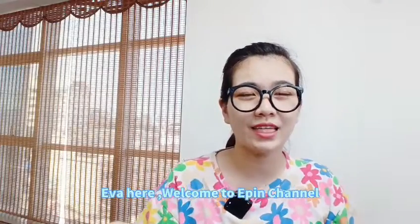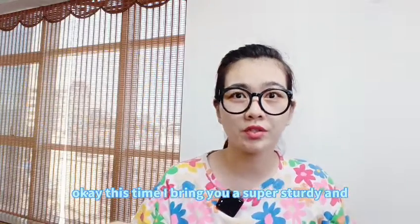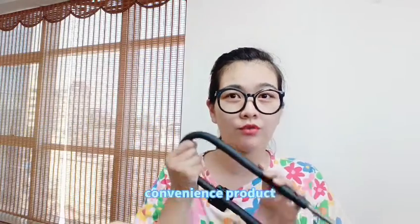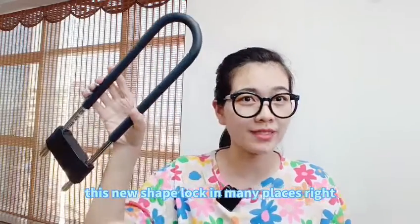Hello everyone, Eva here. Welcome to Eping Channel. This time I bring you a super sturdy and convenient product. I believe you have seen this new shape lock in many places, right?